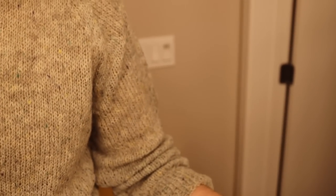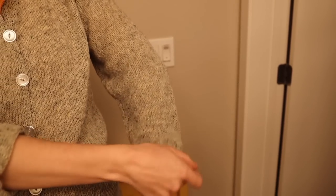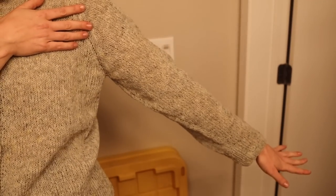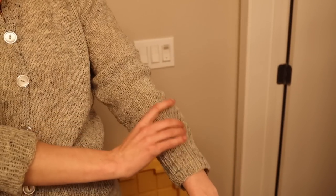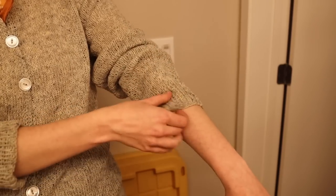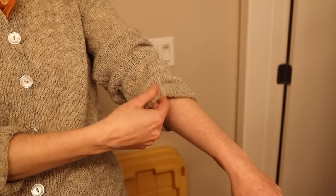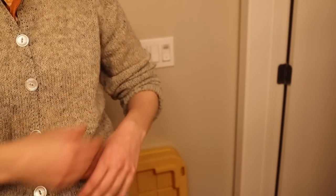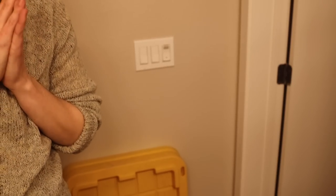I don't want to spoil the whole reveal quite yet, but now that I have the whole outfit on, I don't think the sleeves are too baggy. The only thing that concerns me is the sleeves wanting to slide down, but that's easily fixed by cuffing them — and they stay in place much better that way. I'm now going to go straight to the final reveal of this outfit.